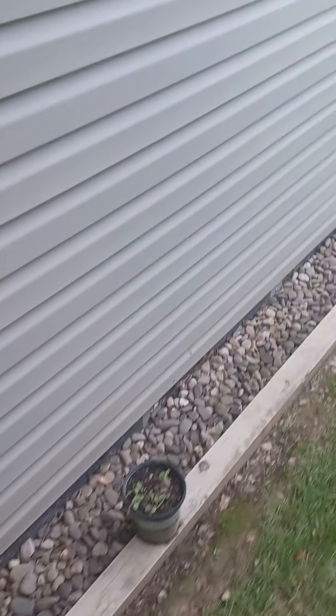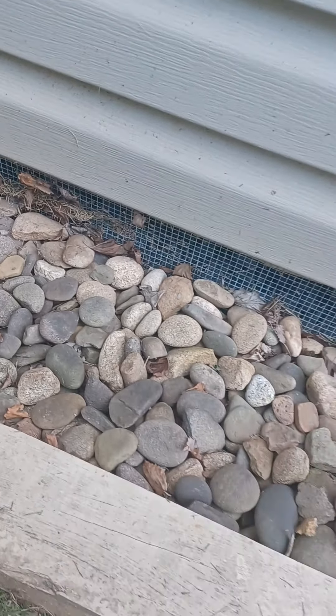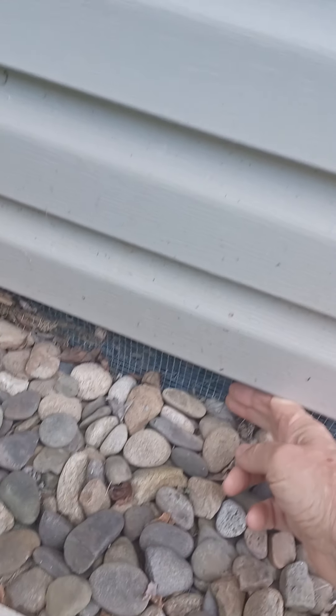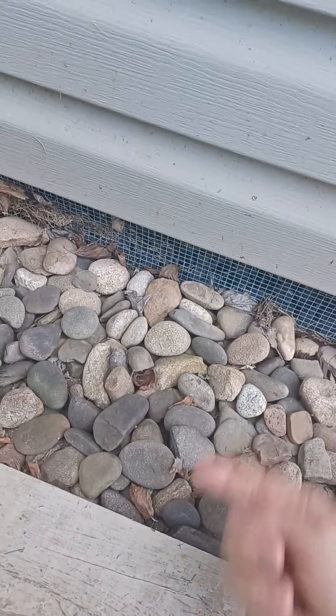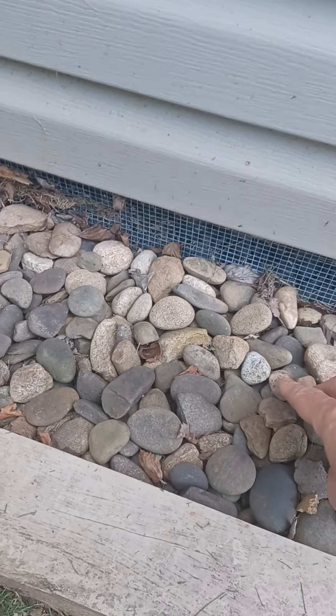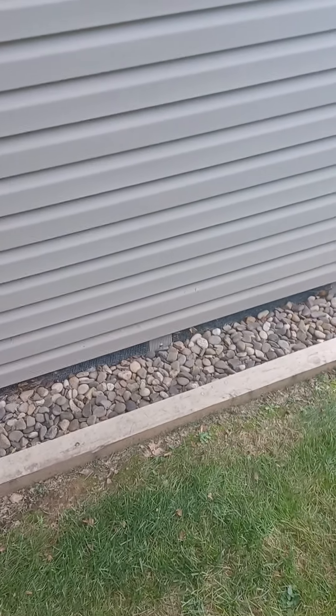One thing I wanted to show you is the screen I put out here to make it critter-proof. One of the things I see all the time is critters getting underneath and digging a hole or living under there. So I bought stainless steel screen with quarter-inch holes in it — that keeps pretty much everything out. I took it on the press brake and bent it 90 degrees so it comes out about an inch from the skirting. If they try to dig in the stones, they're going to hit mesh either way and just can't get in. This has been here for two years now and no critters, so pretty pleased with that.